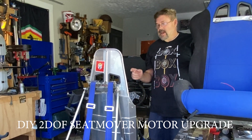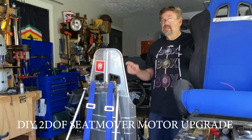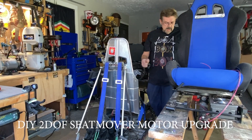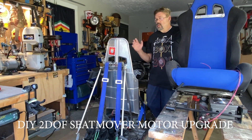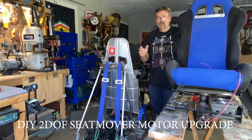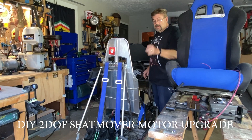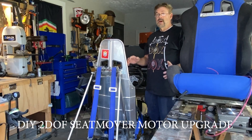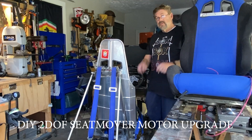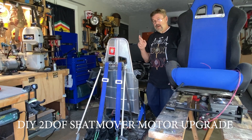A big mistake when trying to build your own DIY motion sim rig is not having big enough motors. I wanted to upgrade this two degree of freedom seat mover with some really big motors just to see what would happen — get them to plug into the wall, AC powered so we don't need a battery. I ordered the motors off eBay, really inexpensive, like 65 bucks for two of them. They're probably going to be awesome if they work. Fingers crossed.